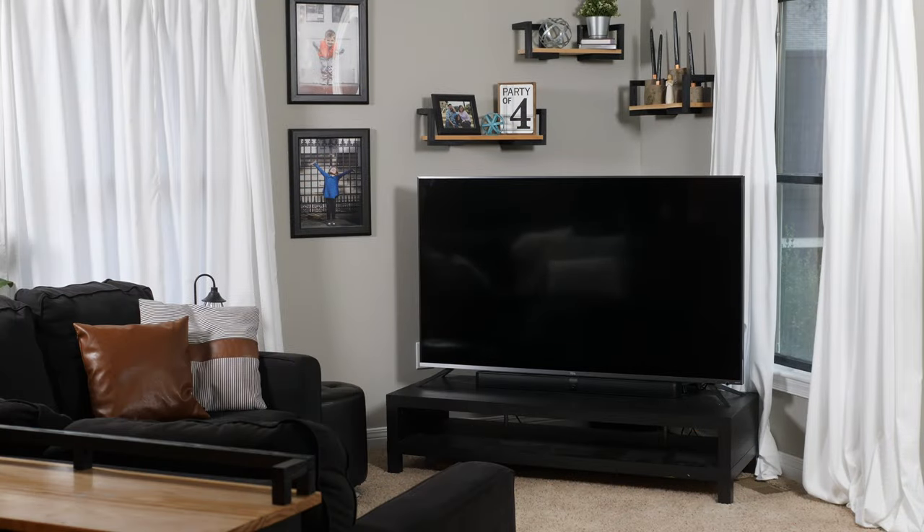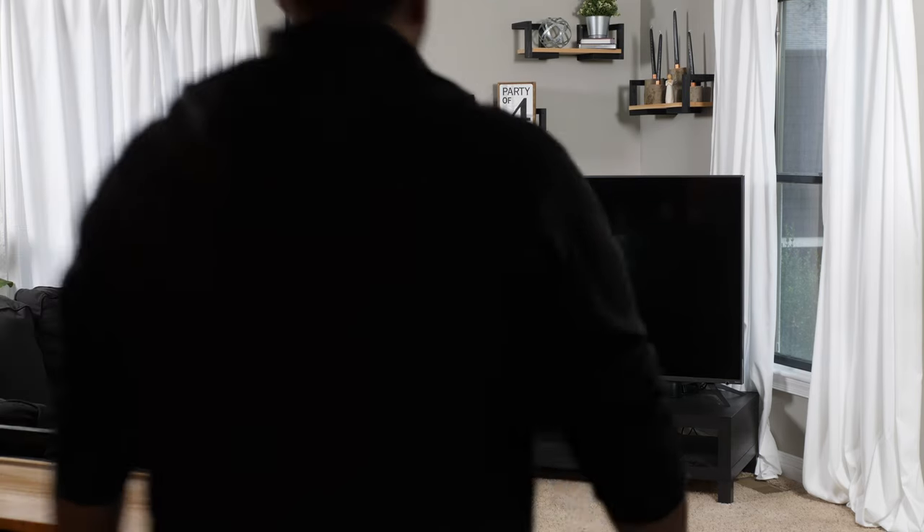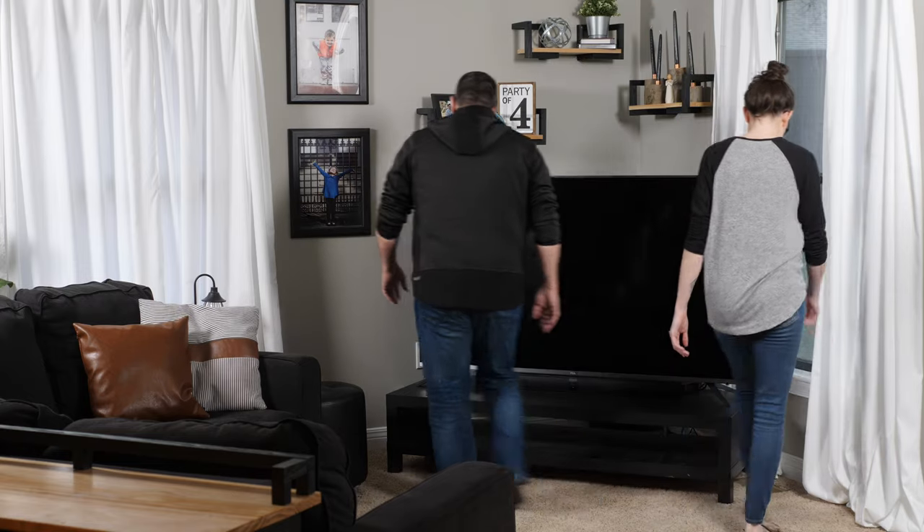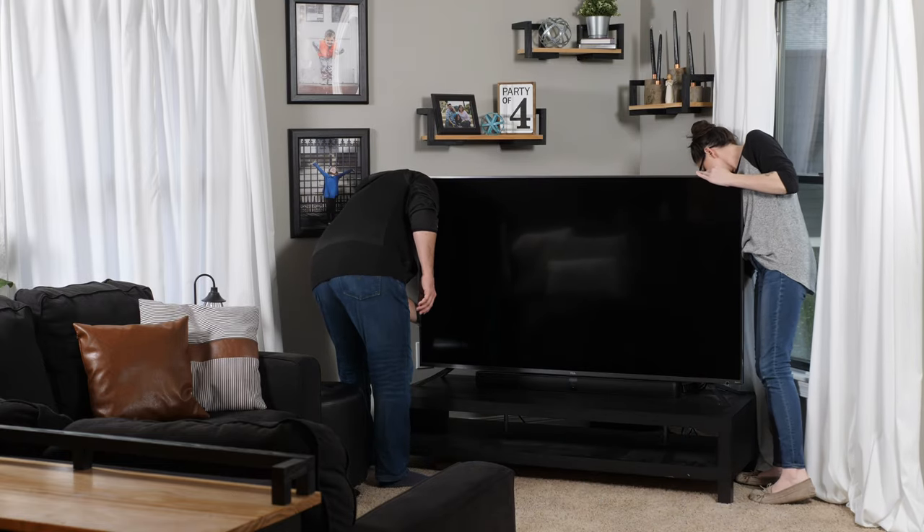So let's start off by talking about the problem we're solving. Now the only place in our living room that a TV could be is the corner, so we just bought an Ikea TV stand and pushed it as far back as we could. But as you can see, it sticks way out in the room.